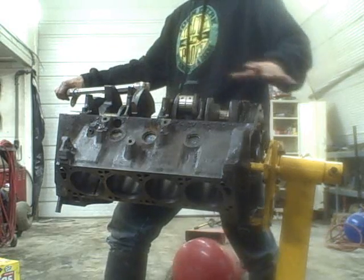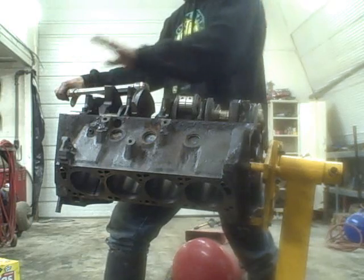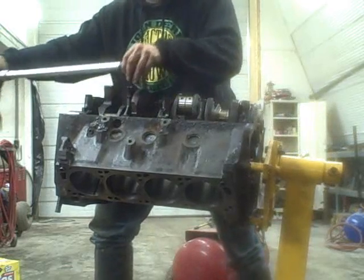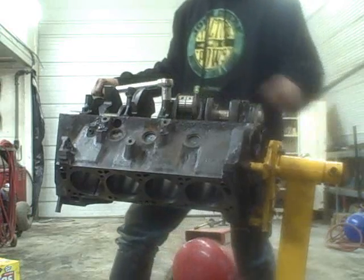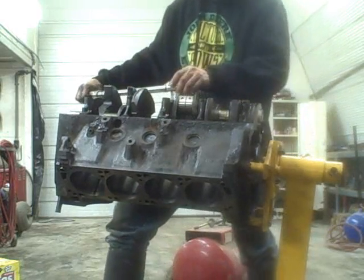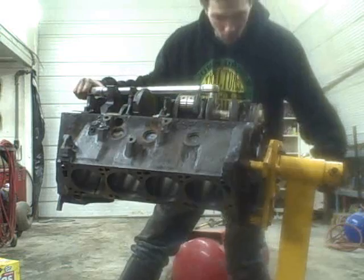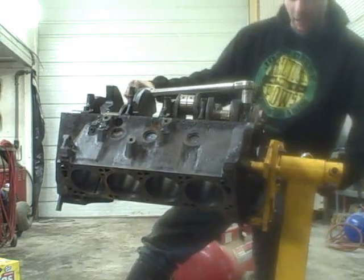I've got all five main caps torqued. I finished on this one, so now I'm going to work my way back and double check the torque on each one. Check twice, fix once — it's just good practice to get into. Always double check yourself. No matter how good you are, no matter how many motors you've rebuilt, no matter how much of this you've done, always check twice. It's just good practice.